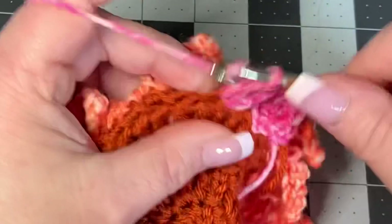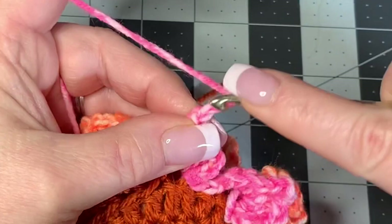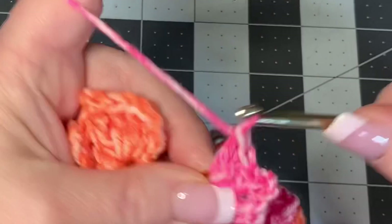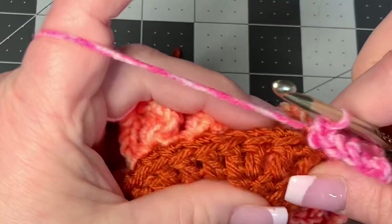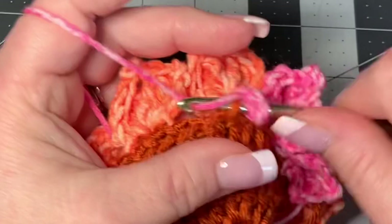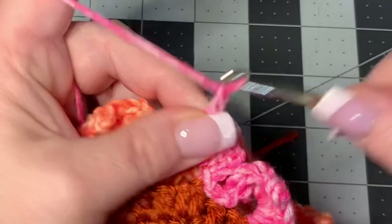After closing the petal with a slip stitch, go into the next three stitches with a slip stitch each. Then start another petal: chain three, put three double crochets (four total counting the chain), chain three for the picot, go into the first chain and slip stitch, then four more double crochets, and slip stitch to close. Continue that pattern — three slip stitches between petals — all the way around.